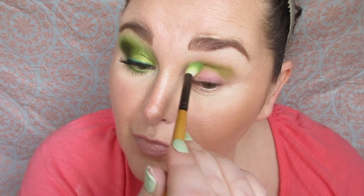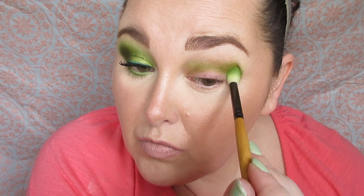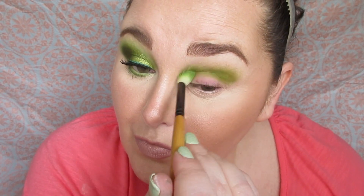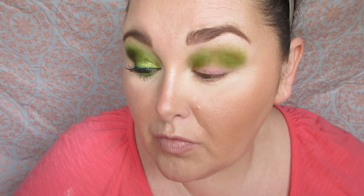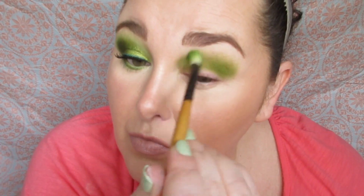I'm going to take this green here on a fluffy brush and windshield wiper that into the crease, going over it a few passes because I want to build it up slowly. It's like adding salt or pepper to your meal while you're cooking — you don't want to overdo it, so you do a little by little. I'm just going to rock this in the socket here and build that up.